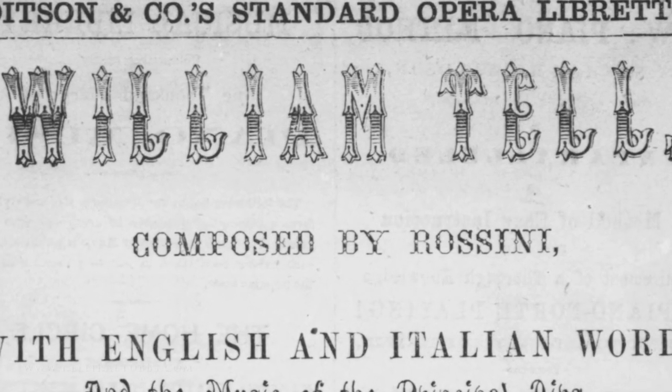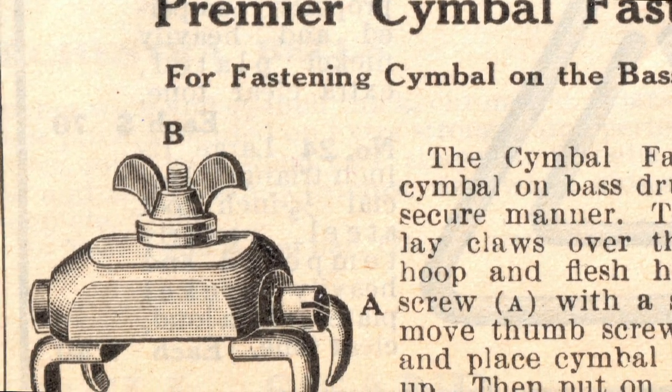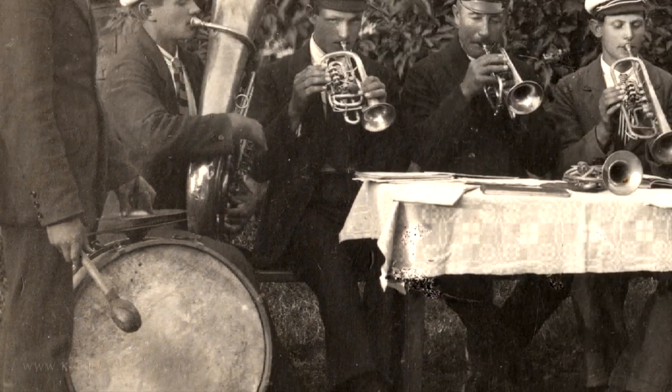decided to combine the bass drum and crash cymbal roles into one through the use of a counter hoop mounted bracket that held the cymbal in an inverted fashion. That effectively combined the roles of the bass drum player and the crash cymbal player.